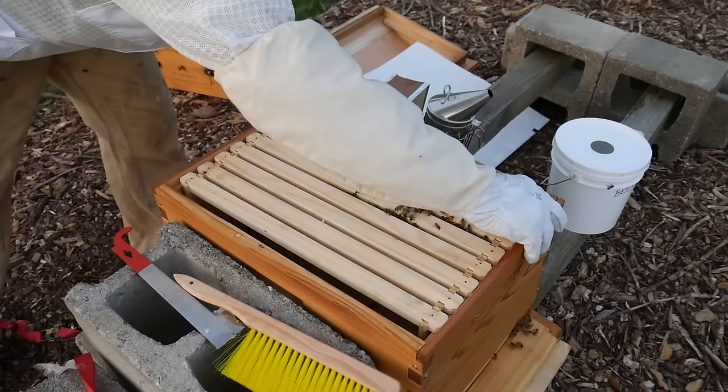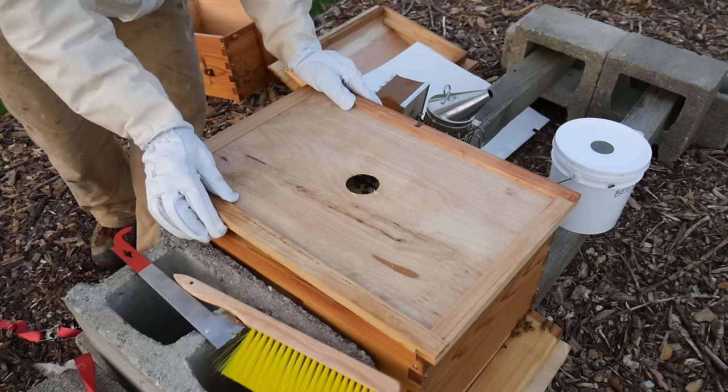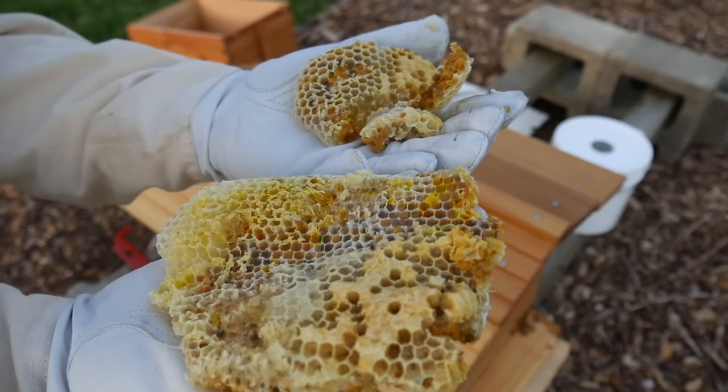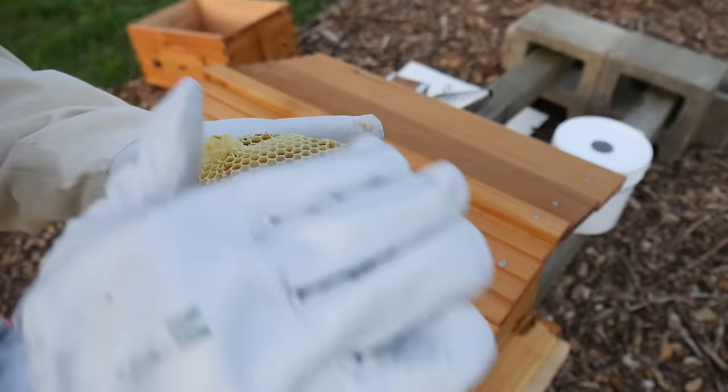I'm going to take the comb and let these guys go back to what they were doing. Everyone seems calm all of a sudden. I do need to come back with food. This is what came off the floor — it was on the base of one of the frames, just hanging off the frame horizontally. Alright, I'm going to go inspect this and be back with some food.